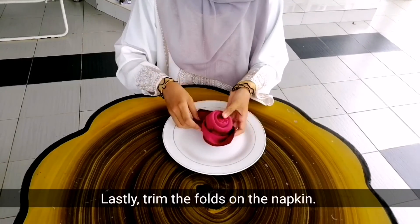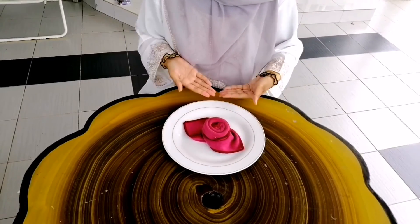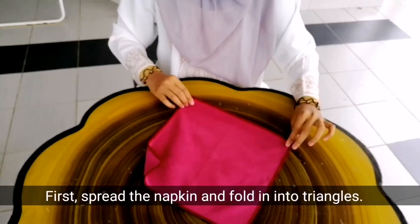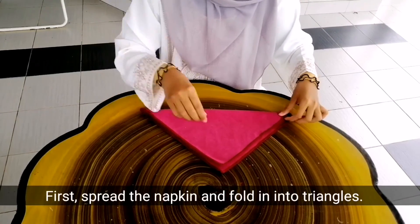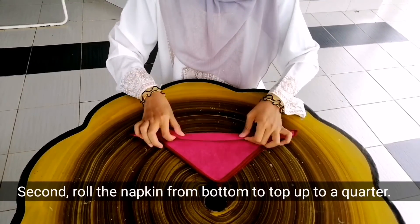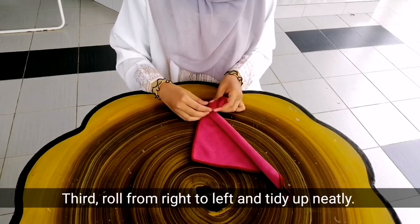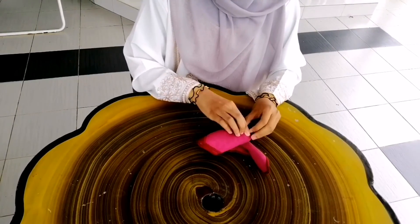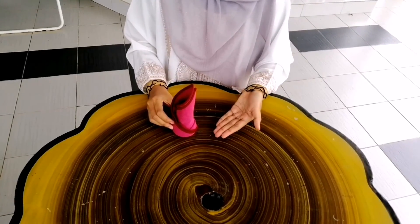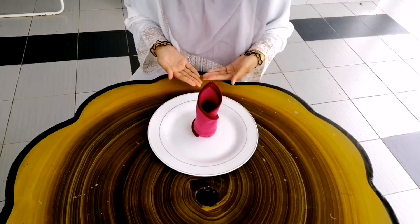Last, fold the napkin. Tadaa! Candy fold: first, spread the napkin and fold it into a triangle. Second, roll the napkin from bottom to top up to a quarter. Third, roll from right to left and tidy up neatly. Lastly, trim the fold on the napkin. Tadaa!